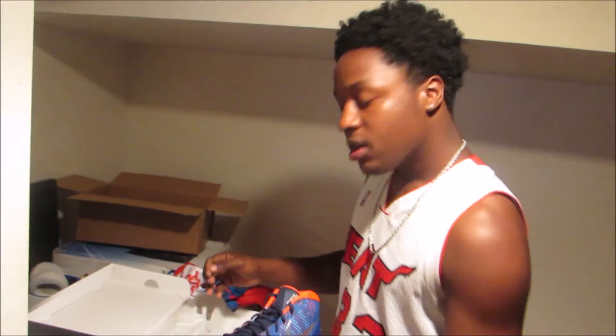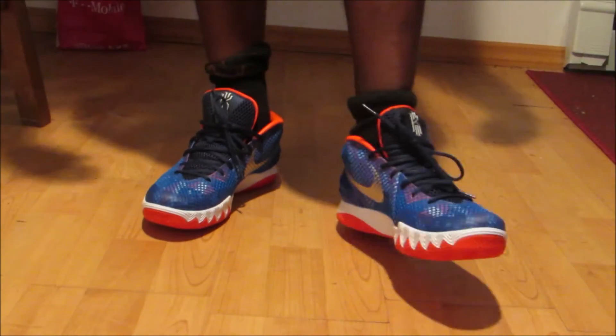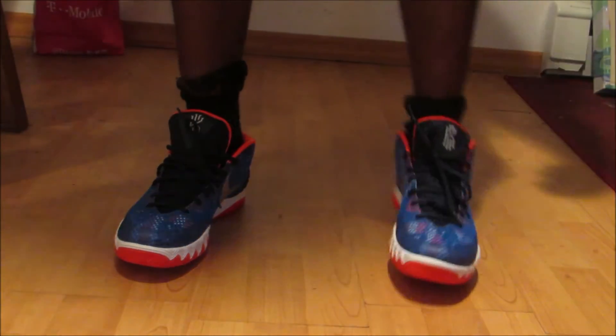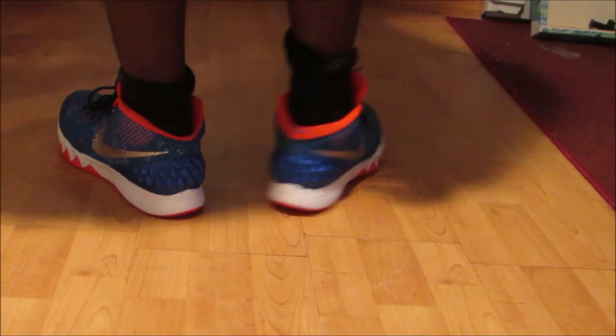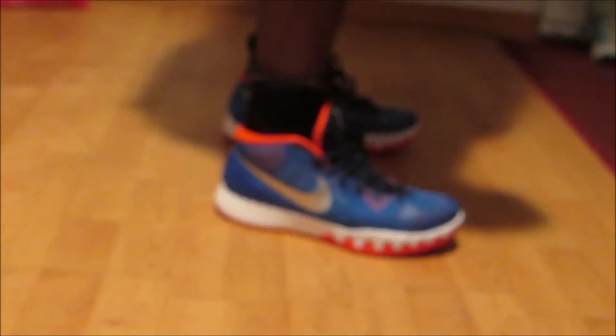I'm doing an on-foot real quick to see how it is. I've got them on now — this one is loosened up, this one is still tight. I got the 10 and a half, I'm really a size 10, just for some room to grow into them. These are comfortable and they look very nice on my feet.